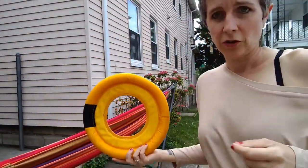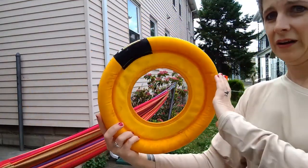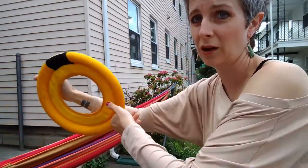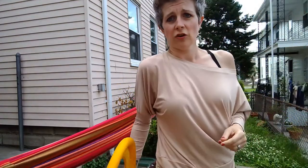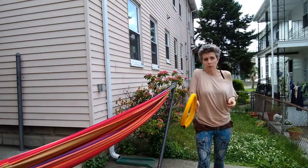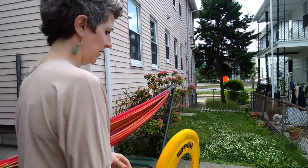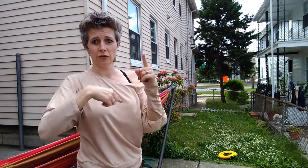Where a lot of students go wrong is they tend to try to push. When I let the disc go correctly, the spin is going in the direction it's traveling — it rolls like a wheel on the ground. When students grab it and try to push, the spin goes in the opposite direction of where you want the frisbee to go.